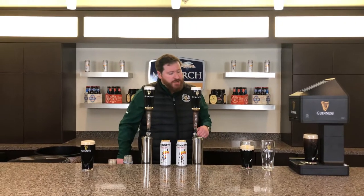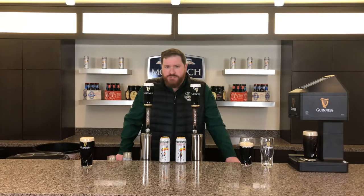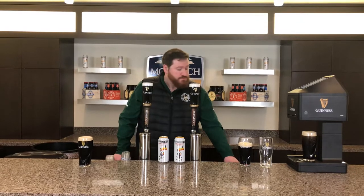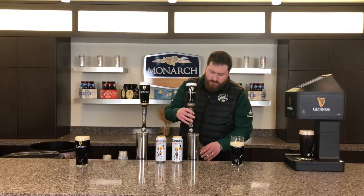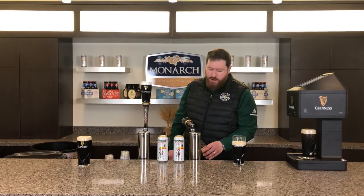One special thing about Guinness Draft is it does take exactly 119.5 seconds to pour, which for those who are not mathly gifted is about two minutes. So the first step is getting to this point, which is pouring on a 45 degree angle, aiming at that golden harp until the top of the foam reaches that harp.